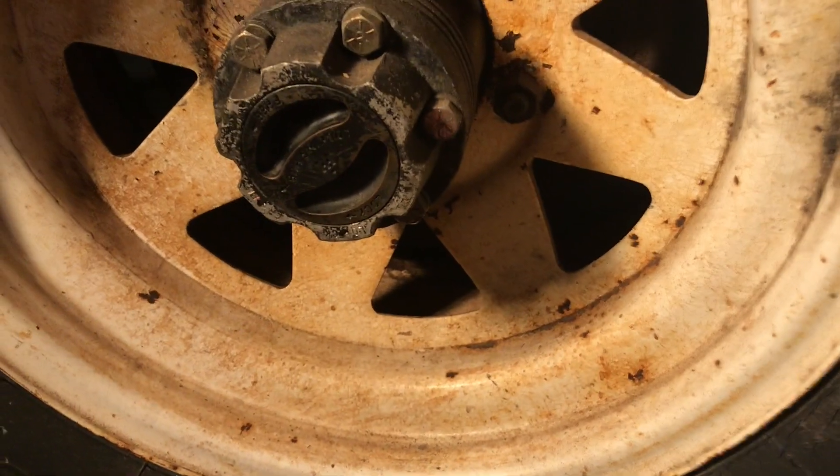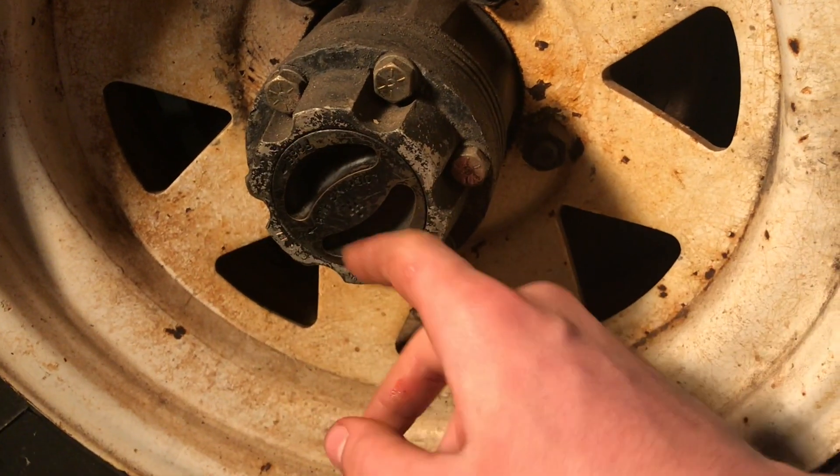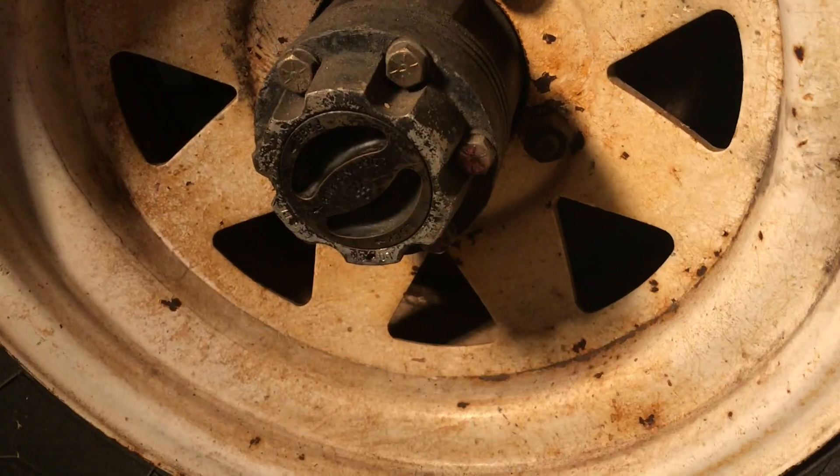That's not what you're supposed to use. You're supposed to use a synthetic wheel bearing grease like I have here. So I'm going to pull them off, take out the bearings, clean them up, repack them, install them, clean up the face of the hub, paint the insides black, and polish the rest up. I already did the other side and it looks good.